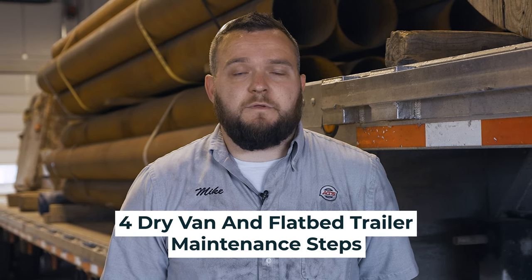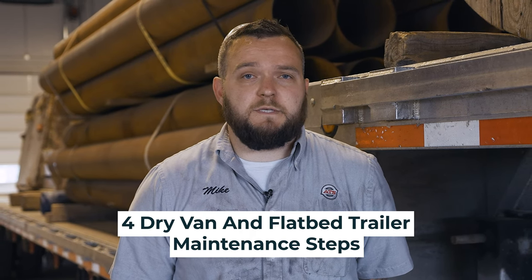In this video, we'll give you four dry van and flatbed trailer maintenance steps to help you maintain your trailer and avoid violations at roadside inspections.